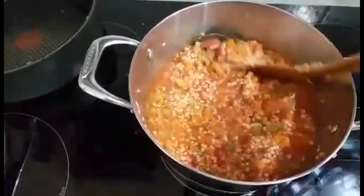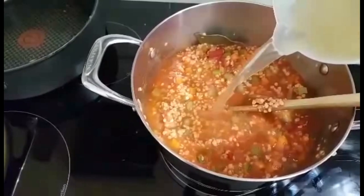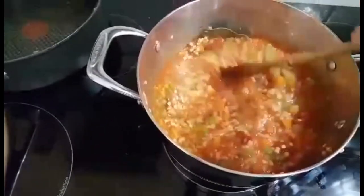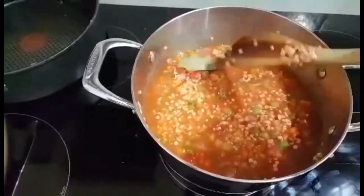I add the lentils and also some stock — you have to add as much as needed because the lentils will absorb the water. And of course I add the bay leaves.